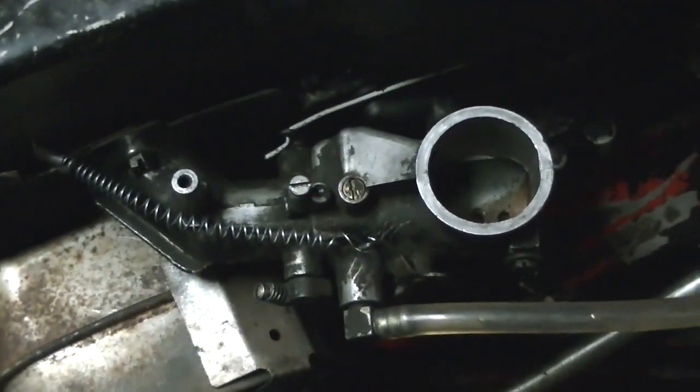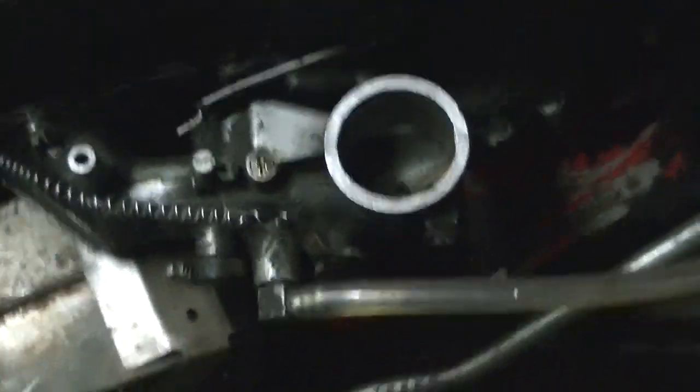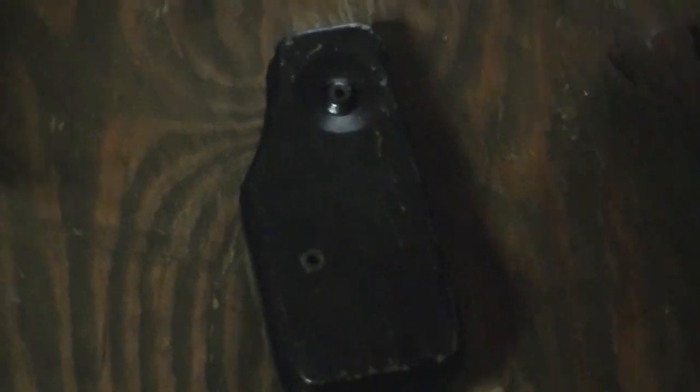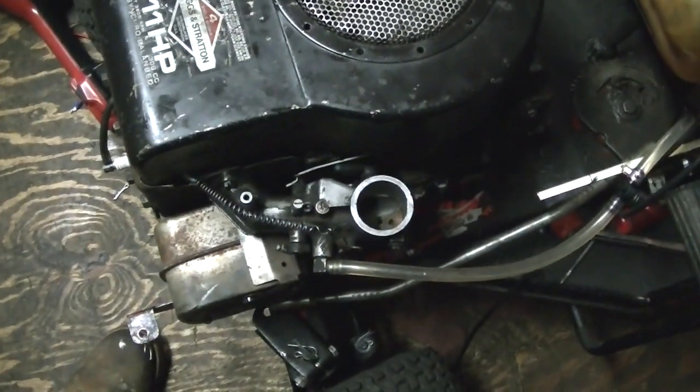This is the old one-piece carburetor off of a 12.5 horse — same thing. See, I got the muffler on here. Right down here is the air filter assembly; it goes right on top of here. I didn't put it on because I figured I'll have to adjust the carburetor.